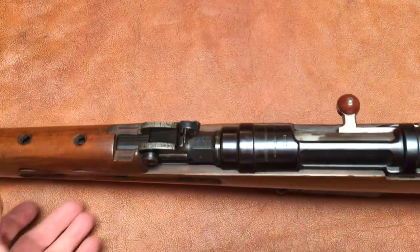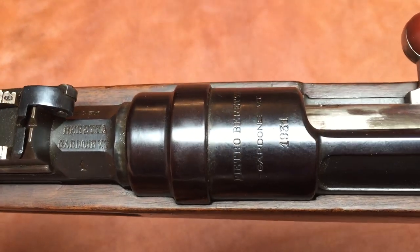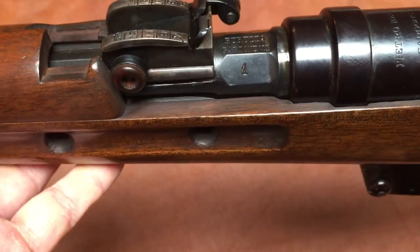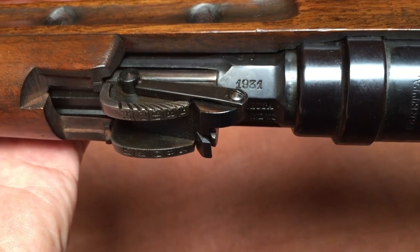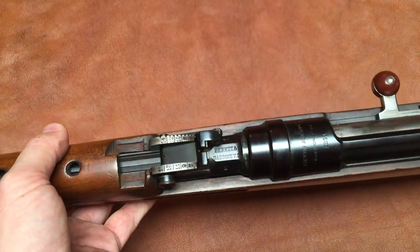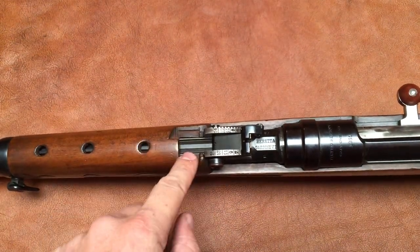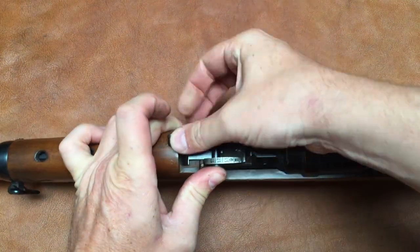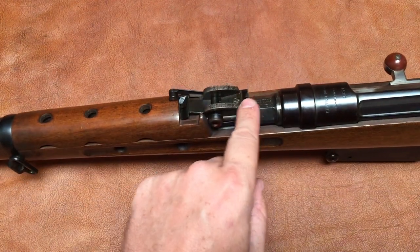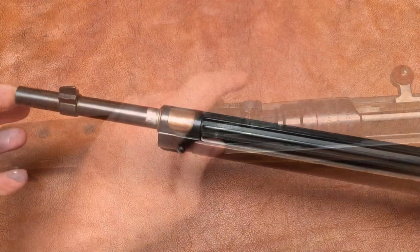Starting with the Model of 1931, we have here Pietro Beretta, Gardone, Via Trompia, 1931, serial number 1. You'll notice this has the same rear sight as the early 6.5 Carcanos. This cutout is supposed to be there because your battle sight has this piece all the way flipped forward, so you use this rear sight — that's why there's a cutout in the handguard.